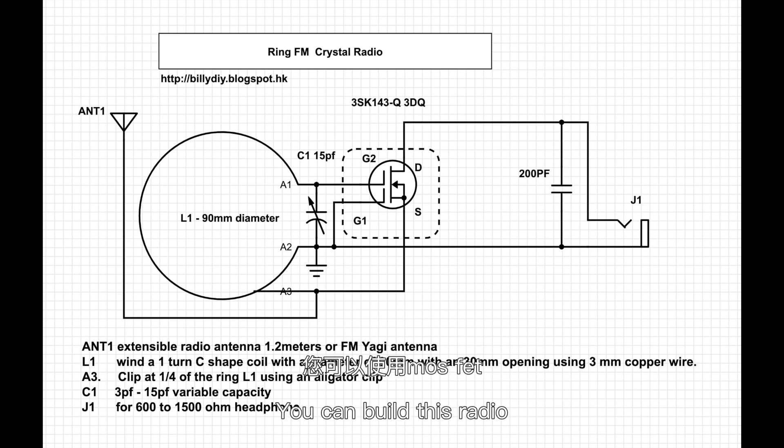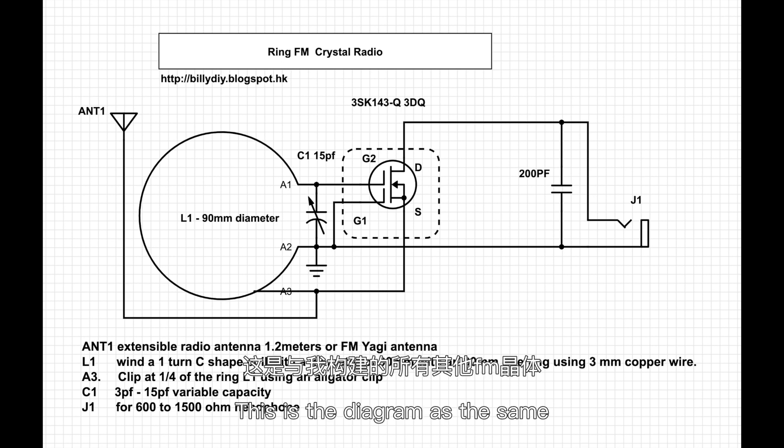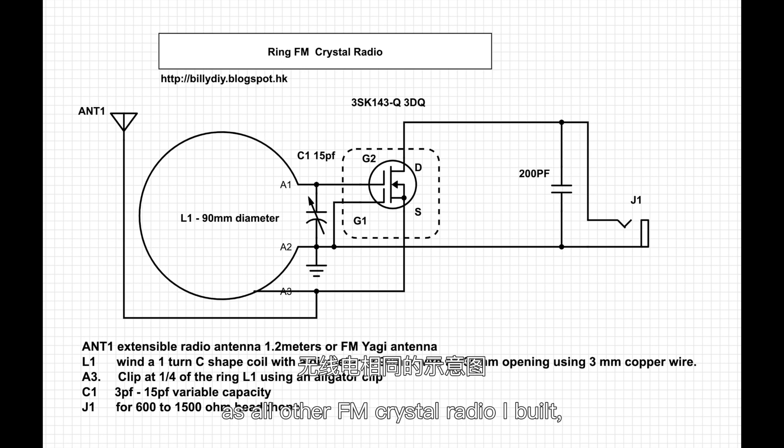You can build this radio using either the MOSFET 3D cube. This is the diagram — it's the same as all other FM crystal radios I've built, except that the coil, instead of multiple turns, is a single turn coil made of 3 mm copper wire. The diameter of that C-shaped coil is 90 mm or 3.5 inches.